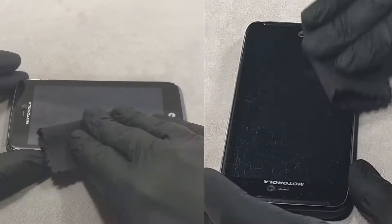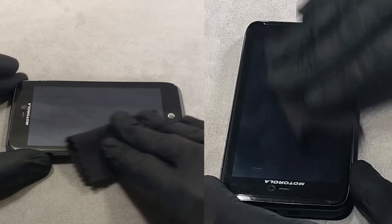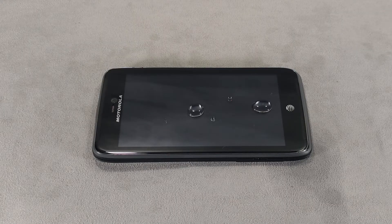Finish by polishing the screen with a microfiber cloth. After polishing, the coating will be ready in a minute. The liquid screen protector will reach its maximum strength in two days.